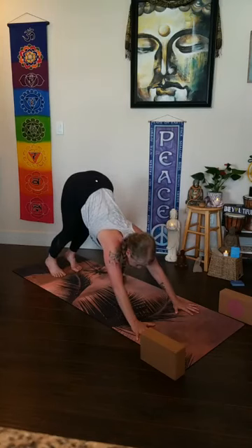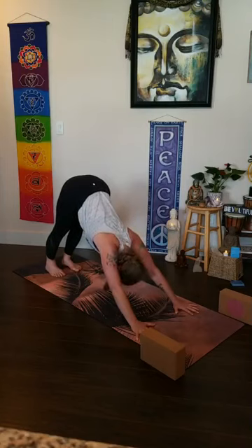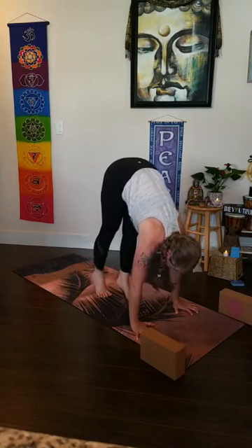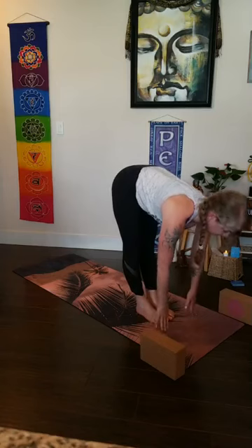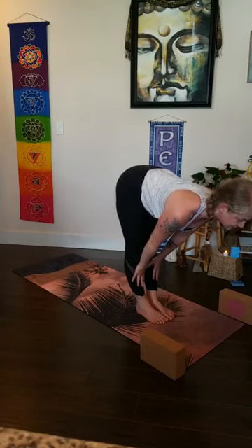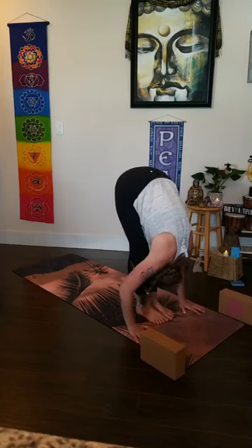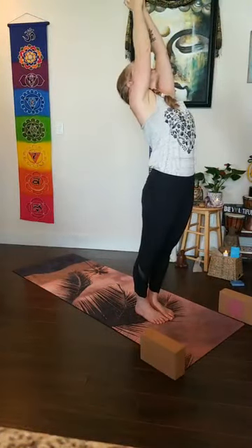Exhale fold all the way down, slide your palms underneath your shoulders and grip into the mat — find hasta bandha. Tuck your toes, engage your legs, draw the shoulders back, maybe kneecaps lifting. As you inhale, use the hands to press the earth away from you as you rise back up to high plank pose. On your exhale, press the hands forward and down, lift your hips back and up — adho mukha svanasana. Spread your fingers wide, find hasta bandha, press into your finger pads, pull your hips away from your wrist creases, let the head hang down and look between your inner thighs.